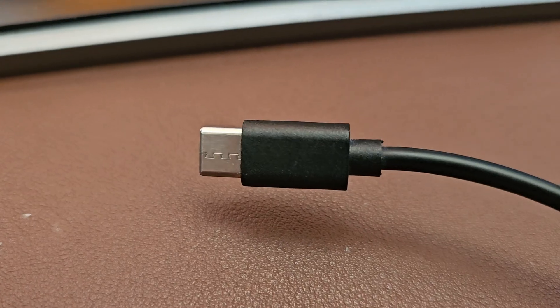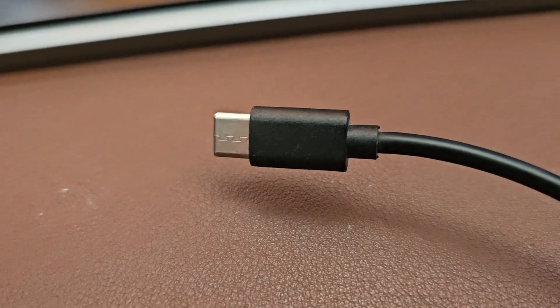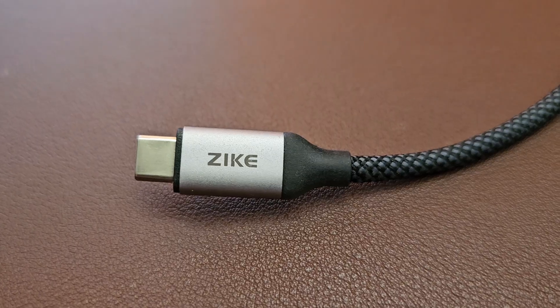First and foremost is that little join that you see on some USB-C cables. That there is absolutely a weak point. It doesn't take much to crush this and get it a little bit out of alignment and nothing's going to work anymore. But when you're looking for one, make sure it's solid all the way around.